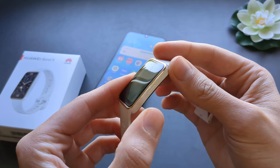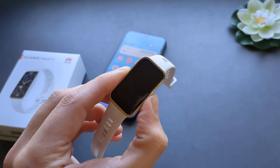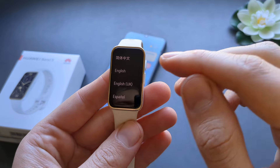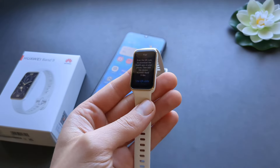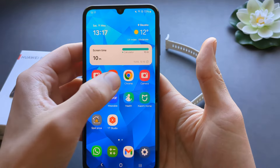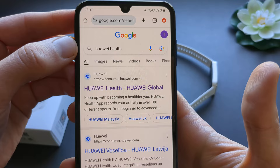First, make sure to turn on your watch. Press and hold this button for a few seconds until the Huawei logo comes up. Then select your language. Now take your phone and go to your internet browser and search for the Huawei Health app.